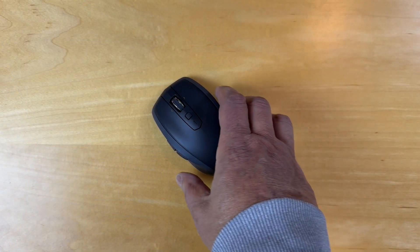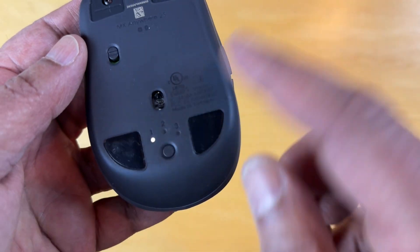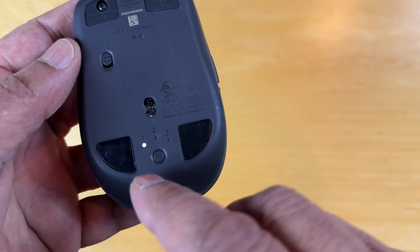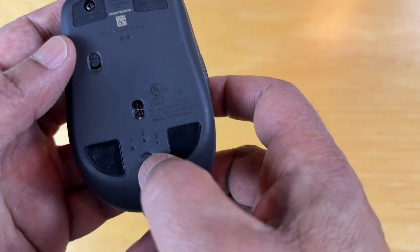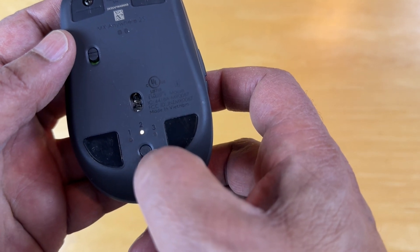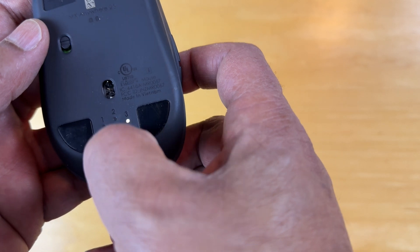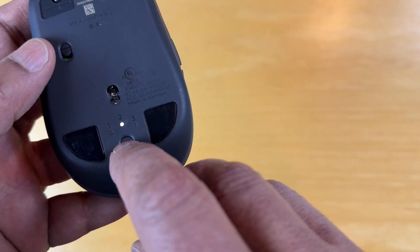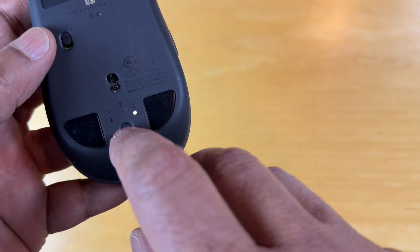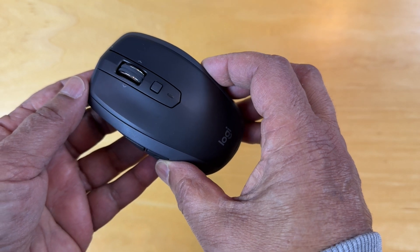There's one other feature that's worth highlighting. Pick up the mouse and go to the back — we see here one, two, three. So this first one is currently Bluetooth synced to the MacBook Air, the second one is synced to the iPad, and you could sync the third one. We haven't synced it yet and you can see it's flashing to connect. So that's another added touch that makes this a very nice mouse.